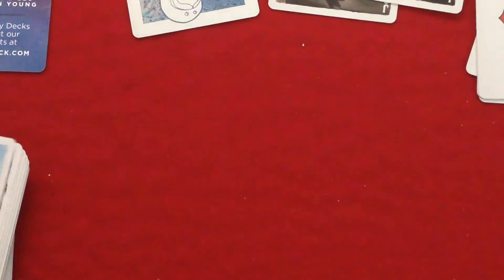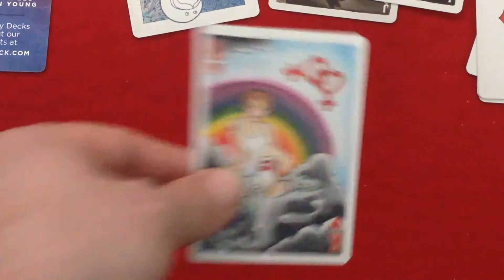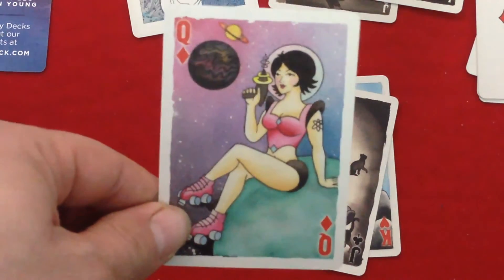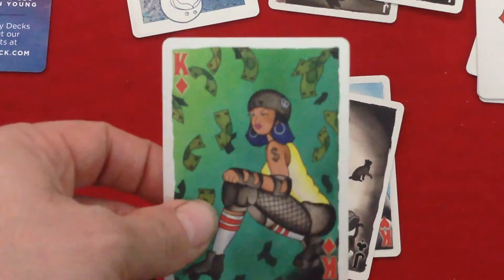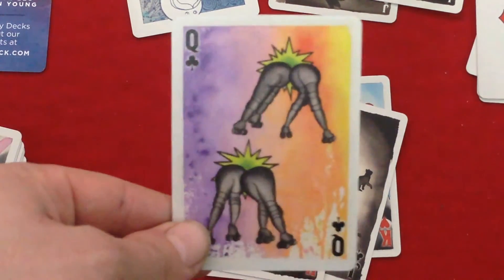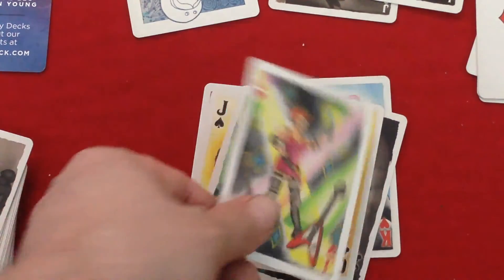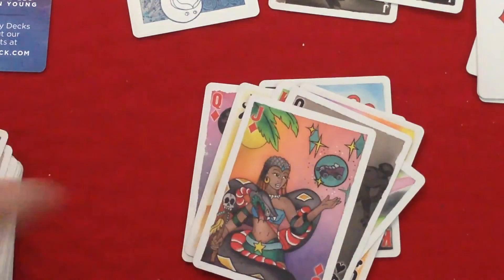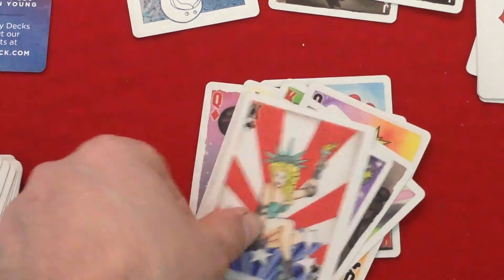Everything is completely custom in this deck. The court cards are one-way. Some of the suit indicators actually have pips within them, and they're pretty colorful with a fun tattoo vibe and a roller derby feel throughout. All court cards feature girls. The only other deck I can think of with all-female court cards is the Virginia Slims vintage deck. So it's up there with one of the few decks that has only women on the court cards. The court cards are fun, powerful, and really pop and stand out.